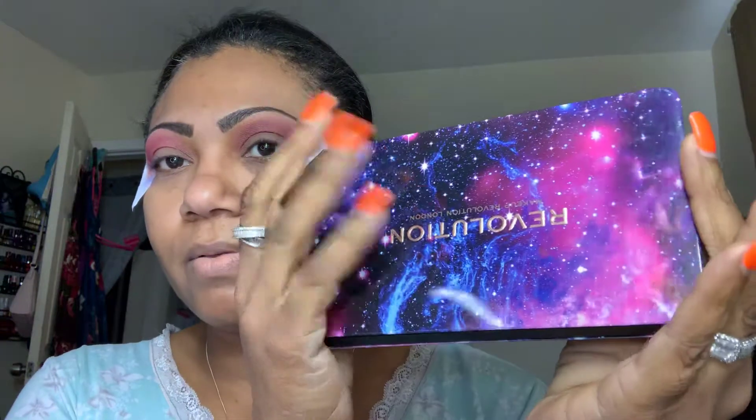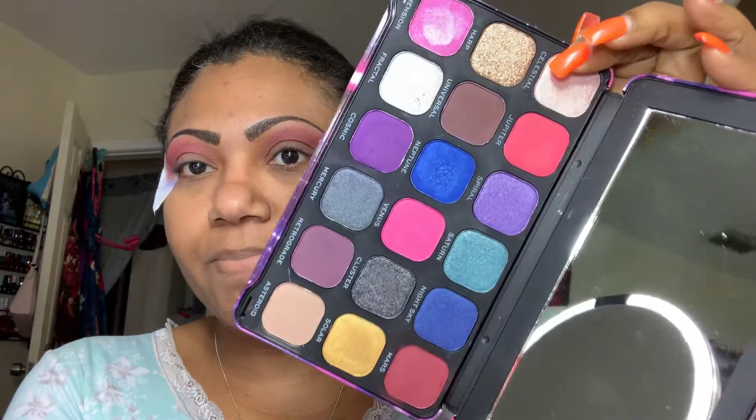Hi guys, this is Colette. Welcome back to my channel. I am in the process of doing another makeup look and I wanted to use my Forever Flawless Constellation palette, but I wanted to incorporate the Urban Decay Original Vice palette, but I ran into a bit of a problem and so I had to clean off what I started.